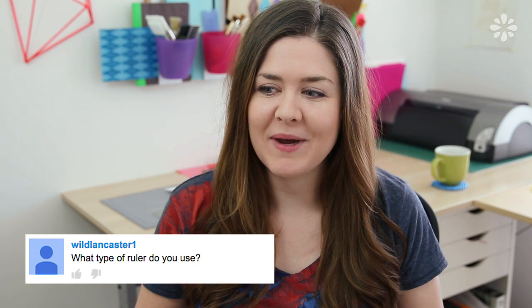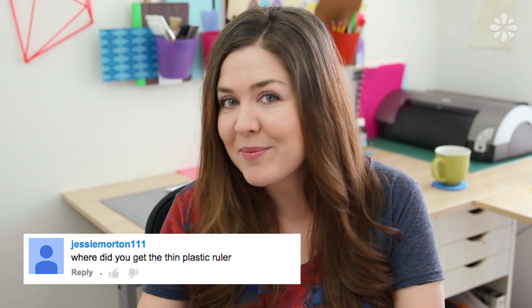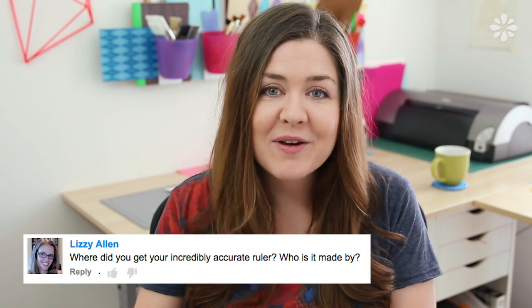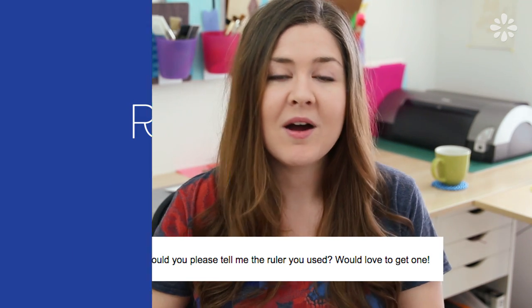I debated if I needed to make a video about this, but almost all my videos have a question about my rulers. I do comment back, but there's continuously new people asking the same questions, so I figured it would be easier to have a video for all of those questions and all of you. So here is a video all about my rulers.